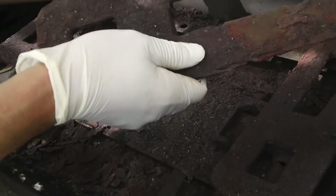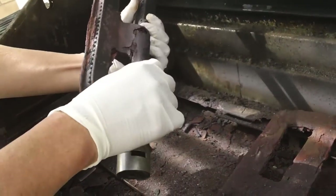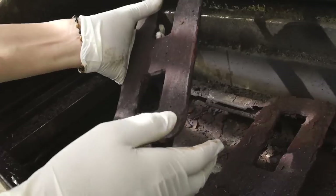All the footings have fallen apart as well. And as you see here, this is where the gas comes in, and this is how it's flaming out.